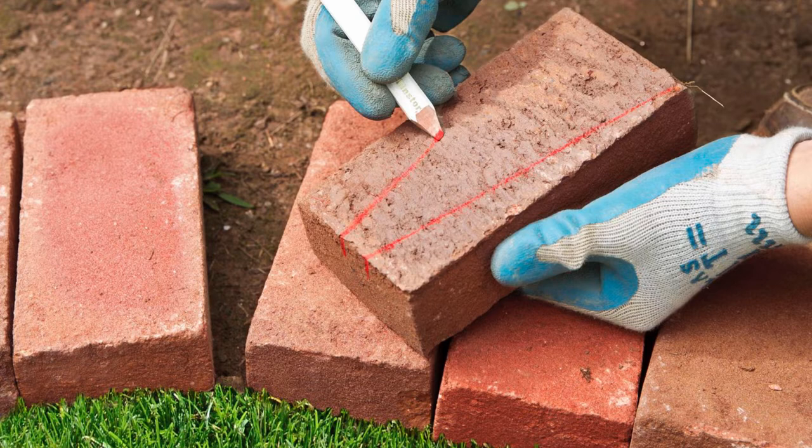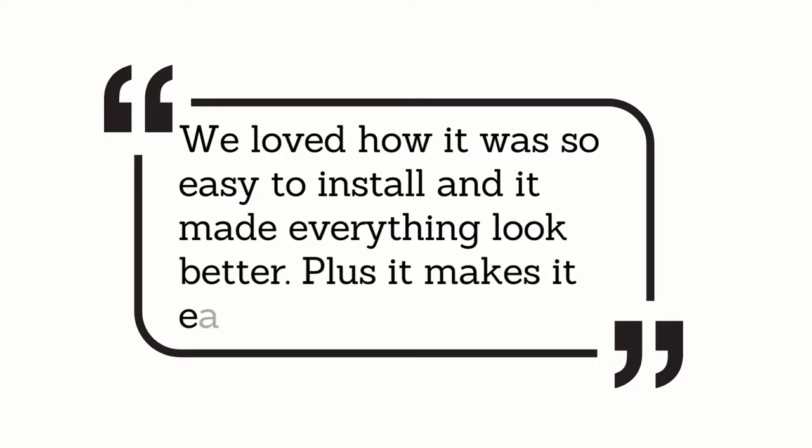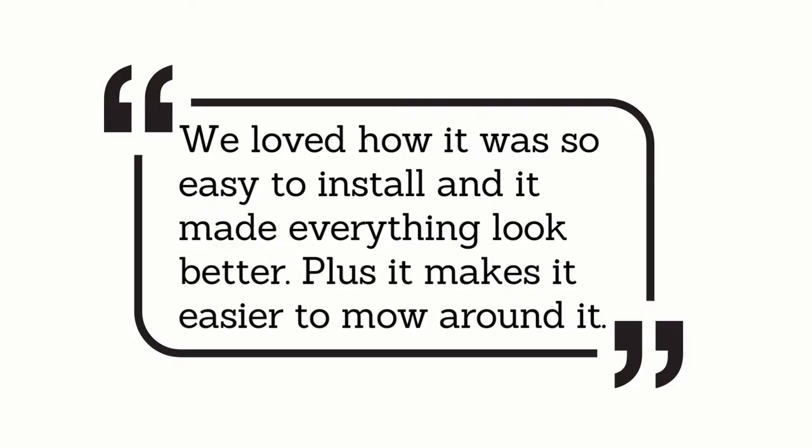Here's what customers are saying: "We loved how it was so easy to install and it made everything look better. Plus it makes it easier to mow around it."